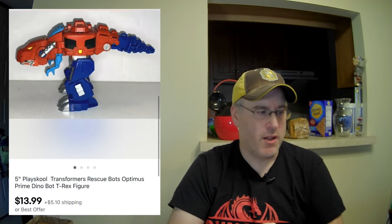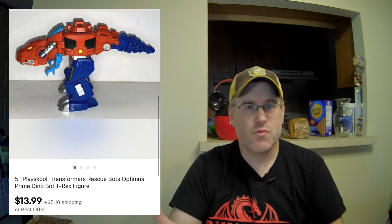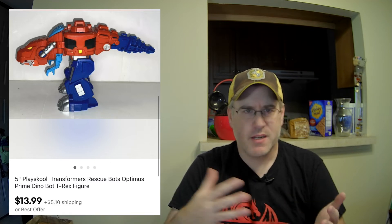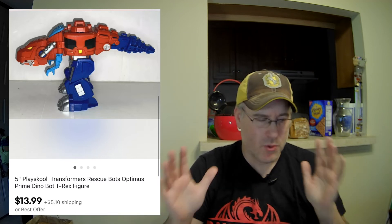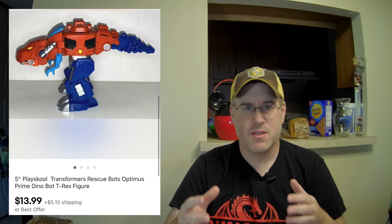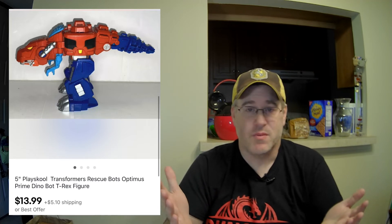Item number thirteen: I got this at Savers a couple of weeks back — a two-pack of Transformers and other toys. I just thought this one looked interesting and didn't even bother to look it up in the store. I think the two-pack was $3.99, so about two bucks each. This one was the Fisher-Price rescue bots brand — it was Optimus Prime but as a dinosaur. I was like, this one's cool, let's buy it and see. Sure enough, worth about $14 all by itself. The other Optimus Prime in the pack will probably end up selling for about $10. Right time of year to list this stuff with the supply chain issues.